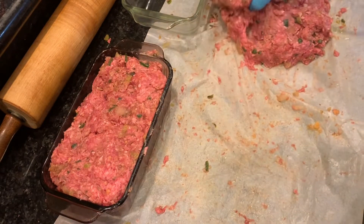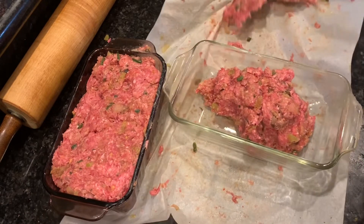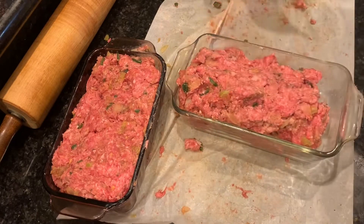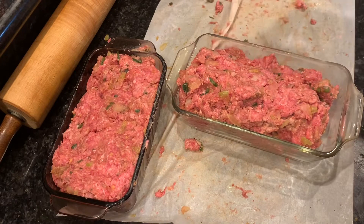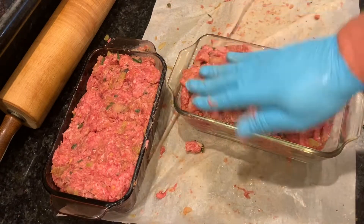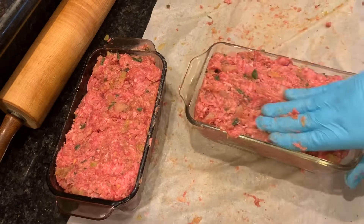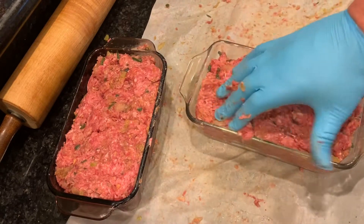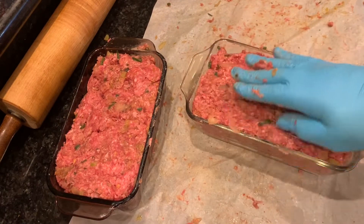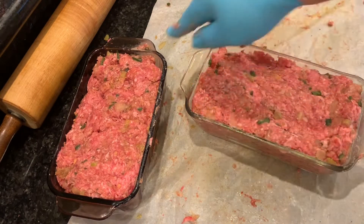We don't put the Heinz 57 on top yet — going to get it cooked first. This one will go into the glass pan. I'll pile it in and get it packed tight and even with no bubbles or air pockets. Nobody wants to bite into a meatloaf with a big air pocket in it. These are ready to go in the oven. I'll wipe the edges down with a paper towel.